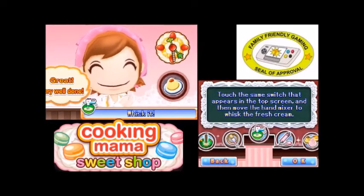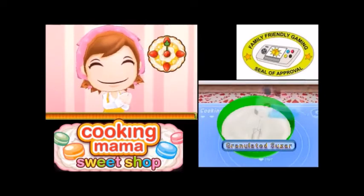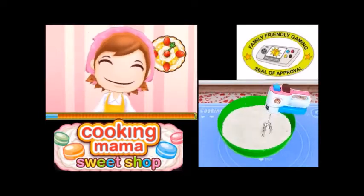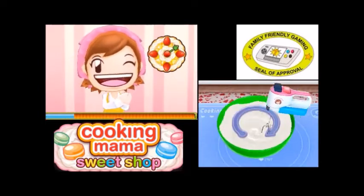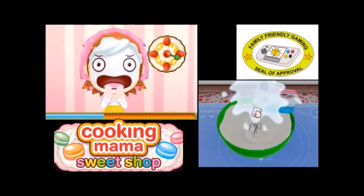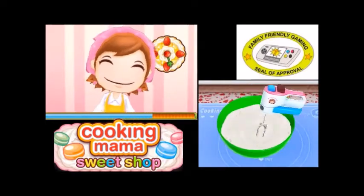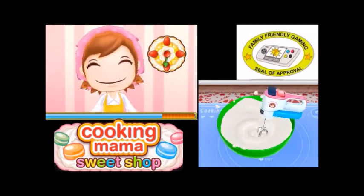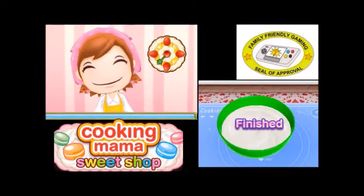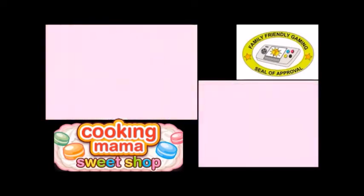Touch the same switch that appears on the top screen, then move the hand mixer to whisk the fresh cream. I'm all cooking! Yeah, I made a mess. The blue one. Go slower when it's going red because it's going faster. I learned something. Yes, I'm better than mama!